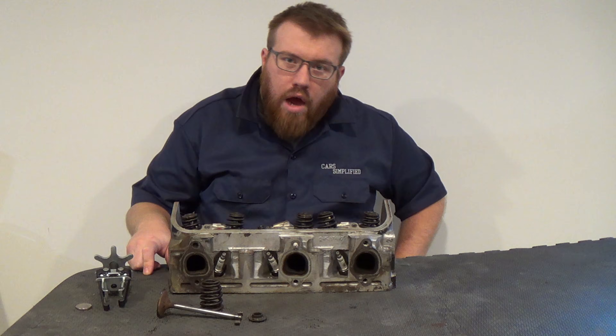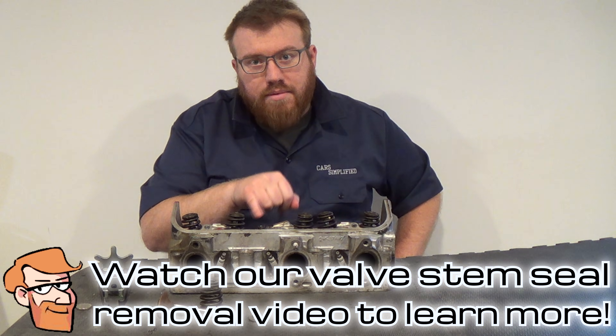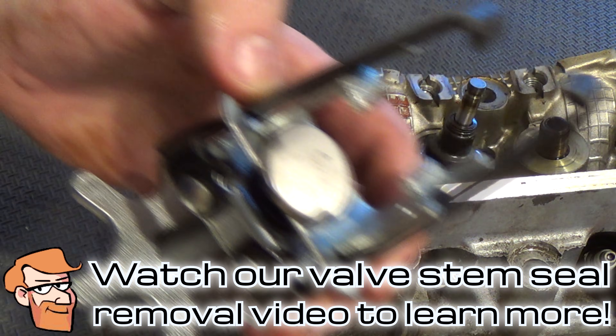There's a valve. Now we have the valve and valve spring combo off of the head. All you have to remove now is the valve stem seal.